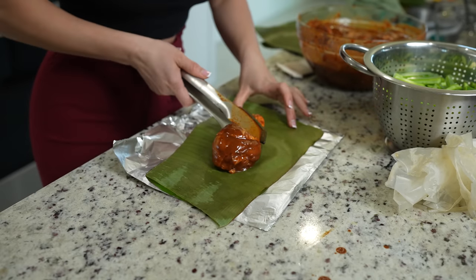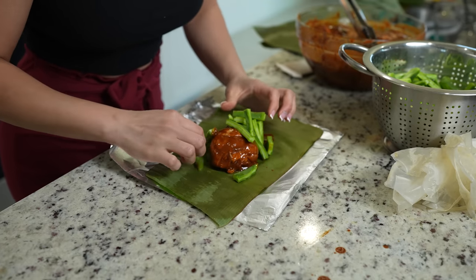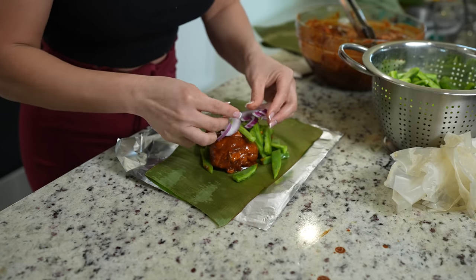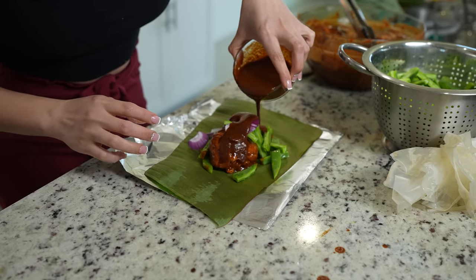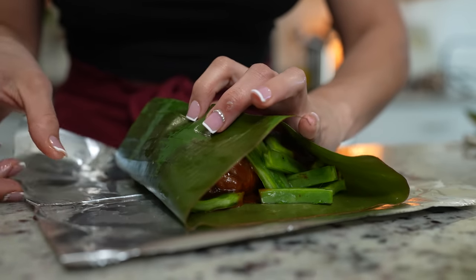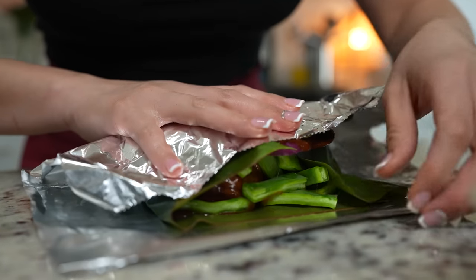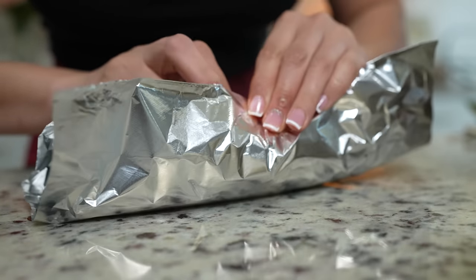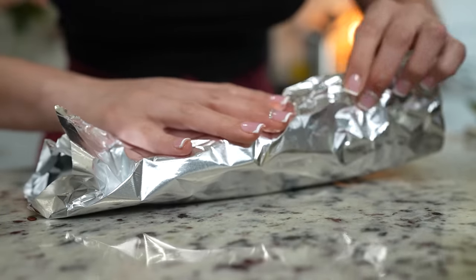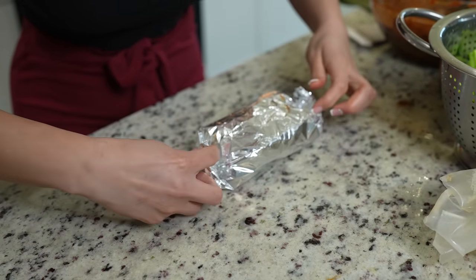Same steps — grab your chicken, your nopales, some onion, adobo sauce, and an avocado leaf, ojasanta, or if you can't get a hold of any of those, you can use a bay leaf. Just place it in there and then we can close it. Grab the foil, make sure that it is completely sealed, and just make your foil pack like that.